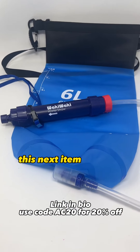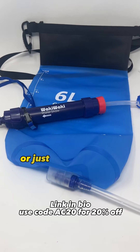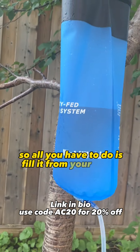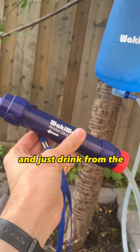This next item is their 6-liter gravity-fed water filtration system. It's useful if you're in a group or just want to hold or carry more water. All you have to do is fill it from your water source, attach your filter, hang it up from a tree or anywhere else, and just drink from the straw.